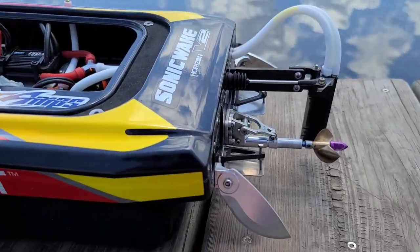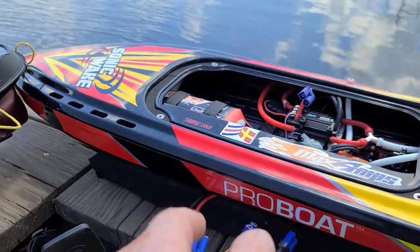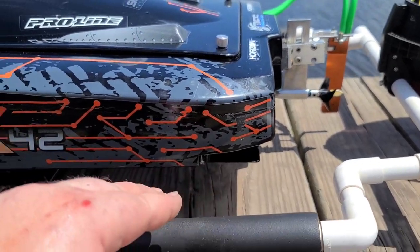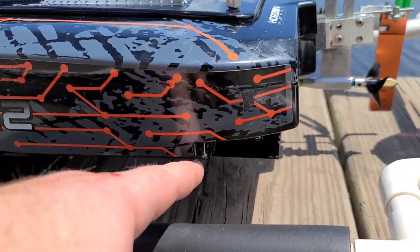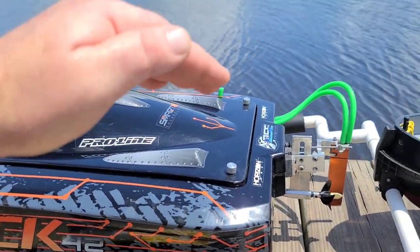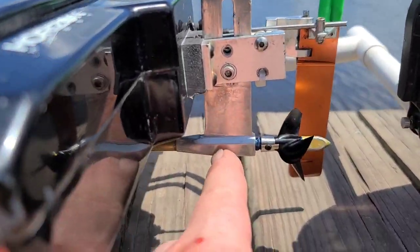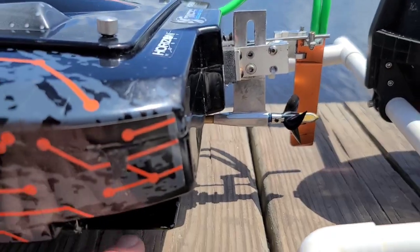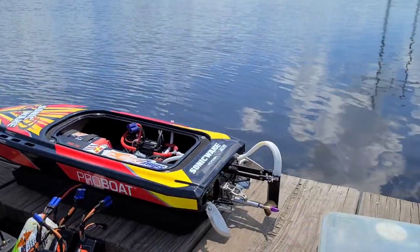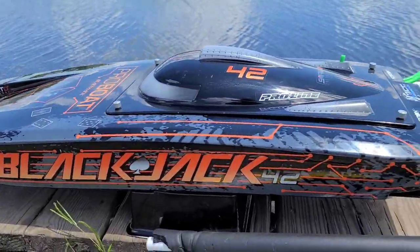I've got my boat set up for a speedrun with an ABC prop on, and then we'll throw the 9500 once I feel the boat out. I lifted my trim tabs up like a millimeter so they're not in line with the bottom of the boat. Yesterday she was wanting to nosedive coming out of the water in a jump, and I actually moved my strut down basically in line with the ride pads. We've got the Oxideen Marine 50-6 pitch and an ABC 7216 on the V2.